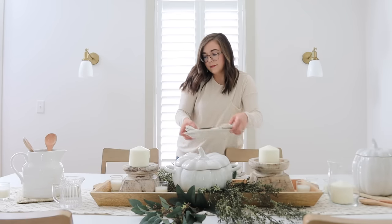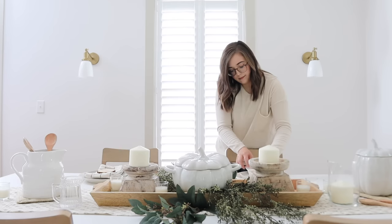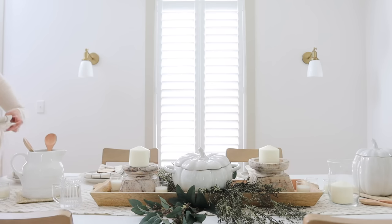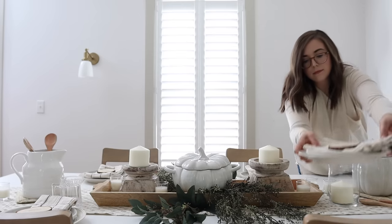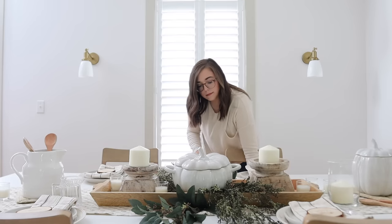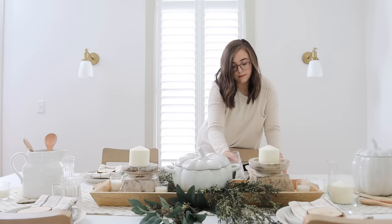Now I'm bringing out some plates — I just layered two plates on top of each other and then put my absolute favorite napkins from our shop on there. They are perfect for any season and any home, very neutral. Then I placed our new little rustic round wooden slices that we just made with the Cricut DIY on top, and I think that just finishes it off — it ties in all the wooden elements and makes for a really beautiful, cozy table setting.